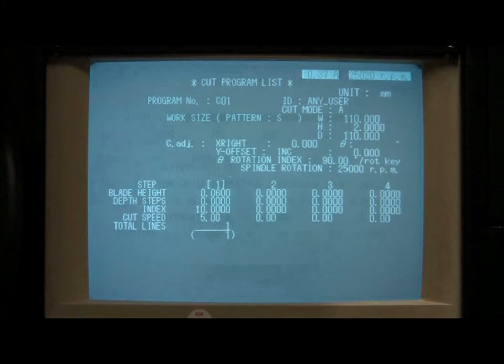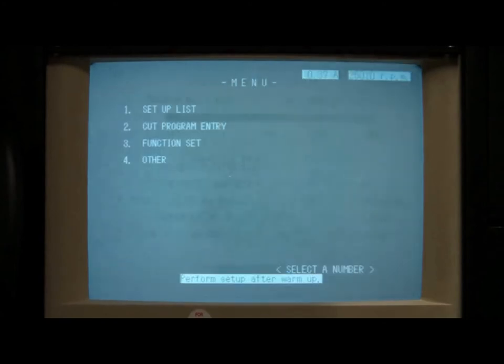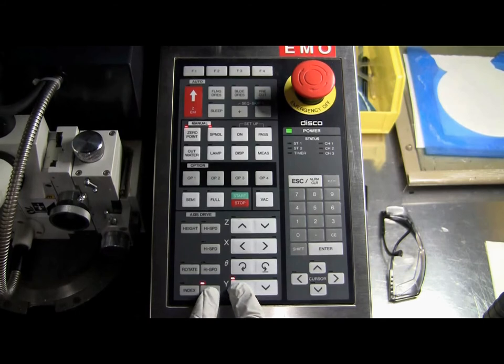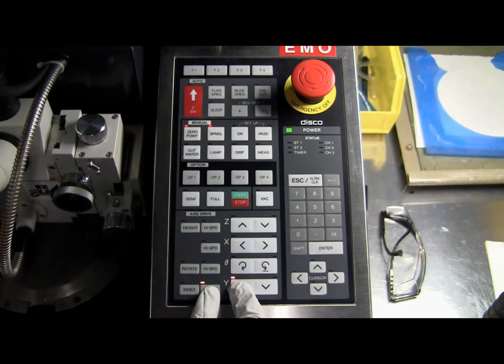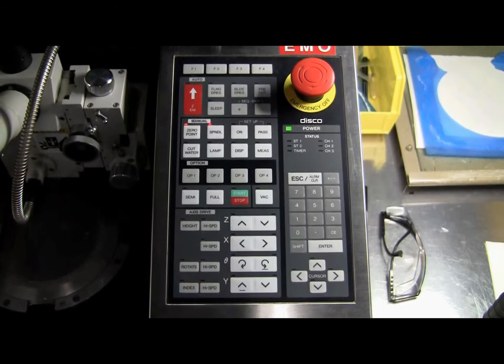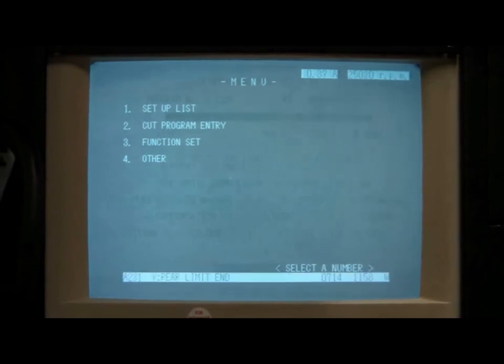When you are finished programming your cut program, press the Escape button on the keypad to exit out of the cut program, and then press the Escape button one more time to exit the cut entry screen. This should take you back to the main menu. When you are ready to load your sample, move the spindle and microscope all the way back by simultaneously pressing and holding the y-axis up arrow and high speed buttons. Once the spindle and microscope are all the way back, you may hear an alarm indicating that you have reached the y-axis limit. Press the Escape button to silence this alarm.